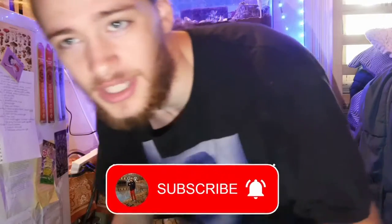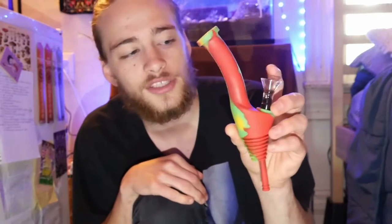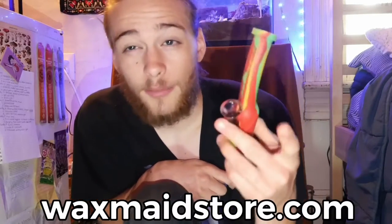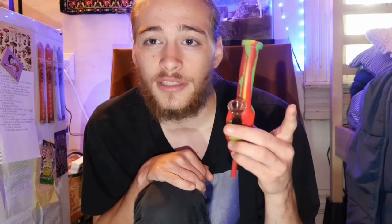That was all kief! If you guys want one of these, check out the very first link in the description and then the second link for the Wax Made website — they've got bongs, dab rigs, grinders, dab accessories, nectar collectors, literally everything you need. Make sure you guys check it out. Hope you enjoyed this one — I'll see you guys in the next one, peace!